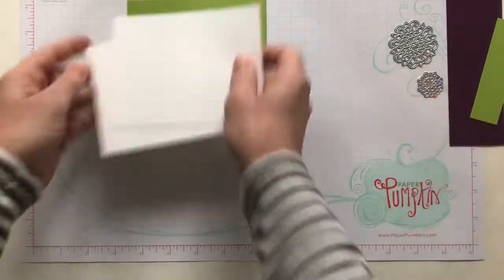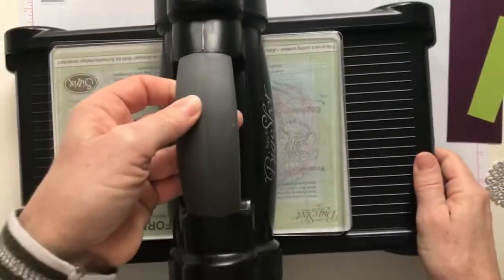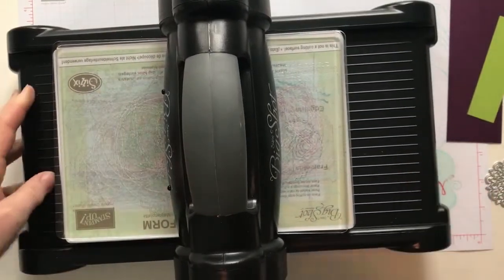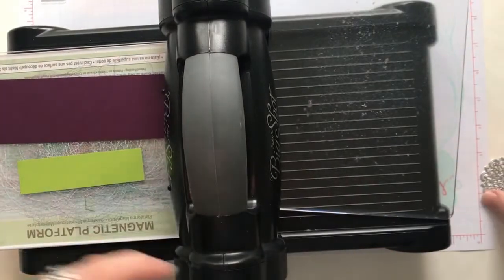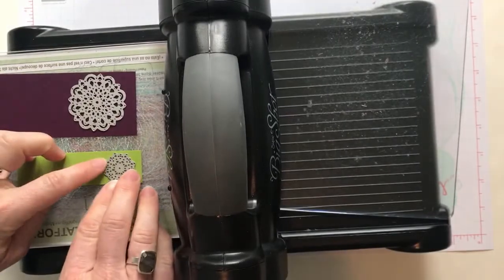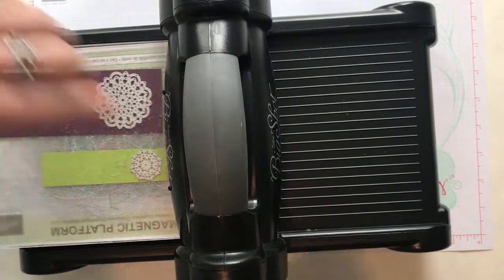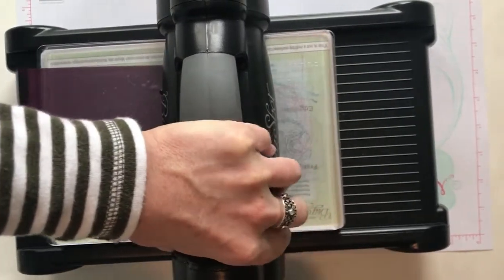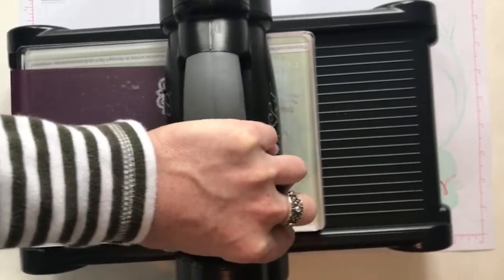Let's do our die cutting first and get that done and out of the way. I've got my Big Shot with my magnetic platform. I need two of my clear pads — one underneath and one on top. We are going to run this back and forth a couple of times because of all the detail in here; I want to make sure I get good cuts. That's one of the easiest ways to do that, and it's pretty tight so we're going to go back and forth.